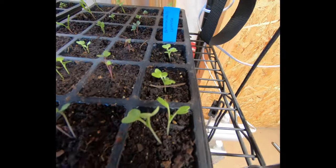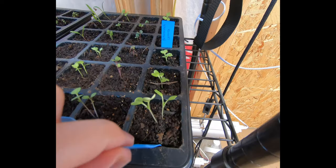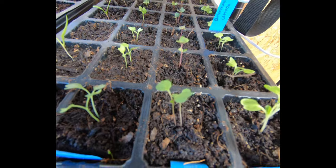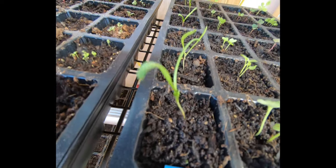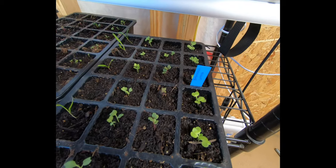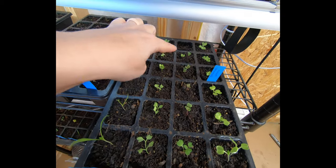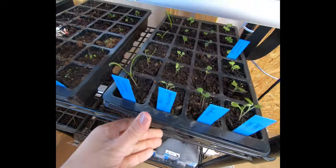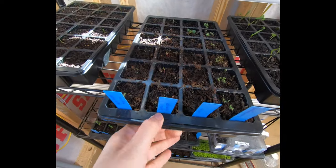Down here I have some Chinese cabbage — they are growing super duper fast, they're really tall so I'll be able to split those out pretty soon. I have some arugula, really great kale growing fast, and then a Giant Noble spinach which is also growing fast. All but two cells on this flat have germinated.